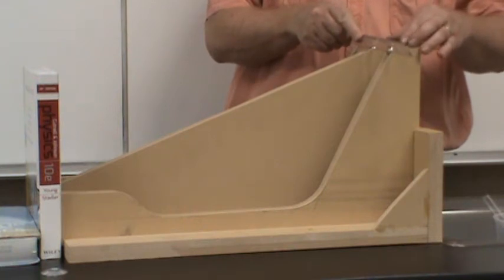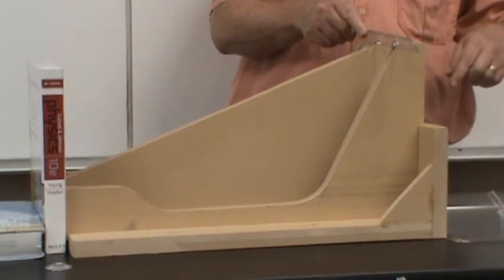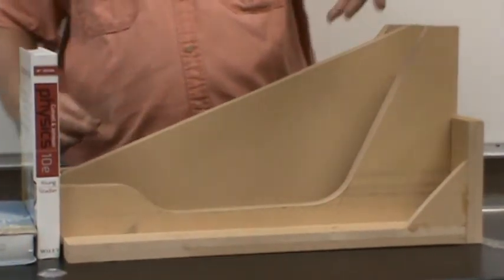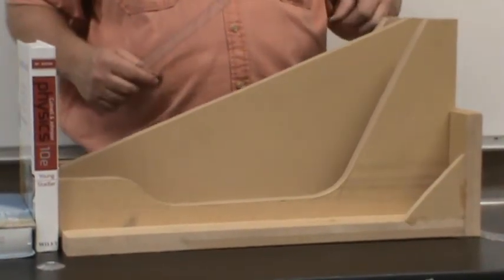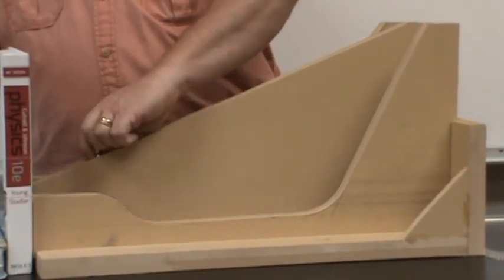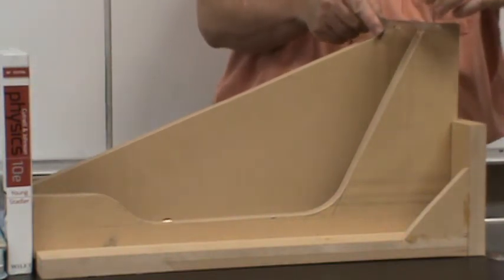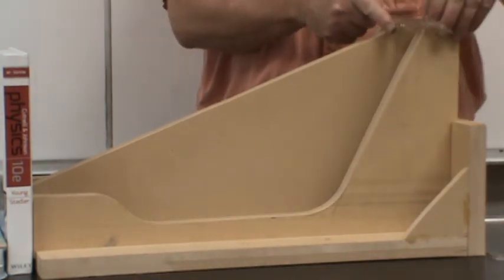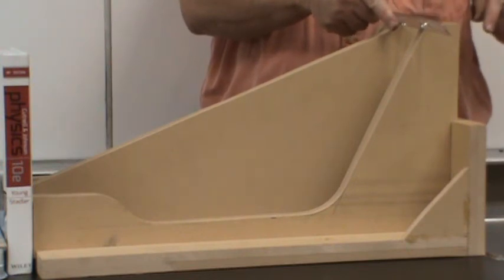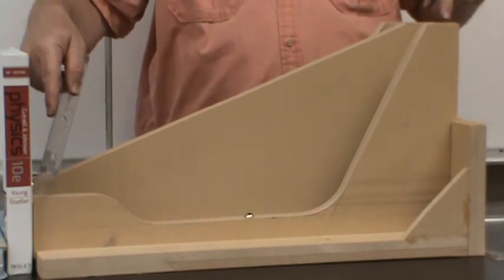I need to make sure I start them at the same level. Watch who hits the book first. One, two, three. You can see the steeper one hit the book first.